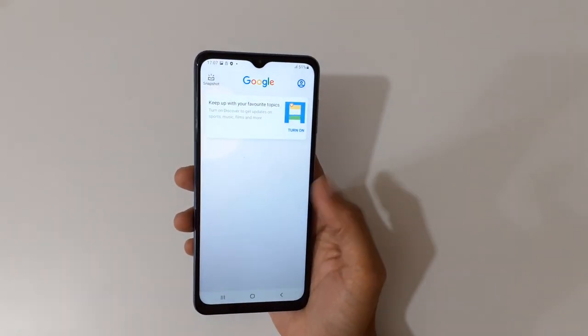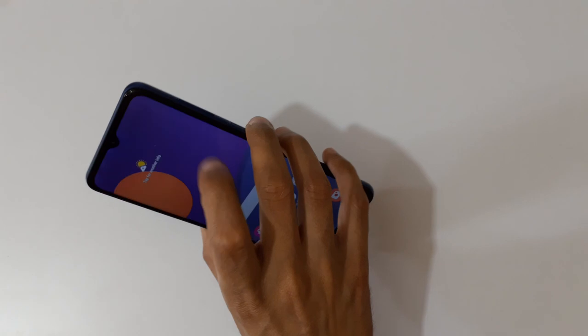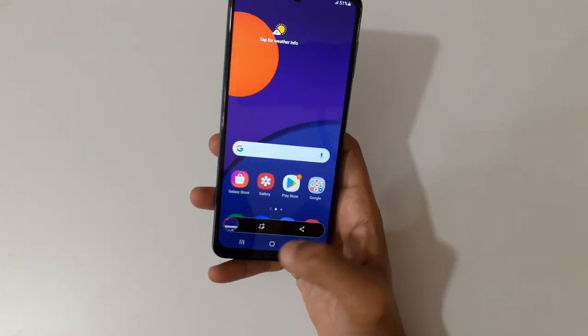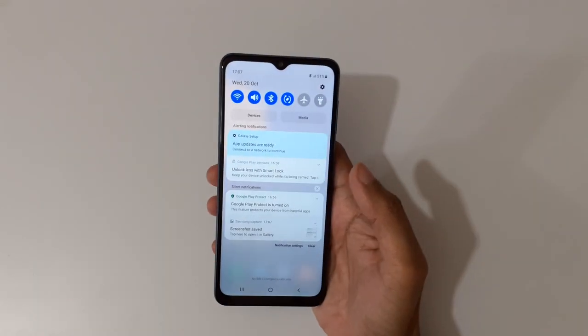Hey guys, welcome to my channel. In this video I'm gonna show you how to take a screenshot on a Galaxy M12 smartphone. To take a screenshot, just press and hold the volume down and power key together. You can also edit and share it.